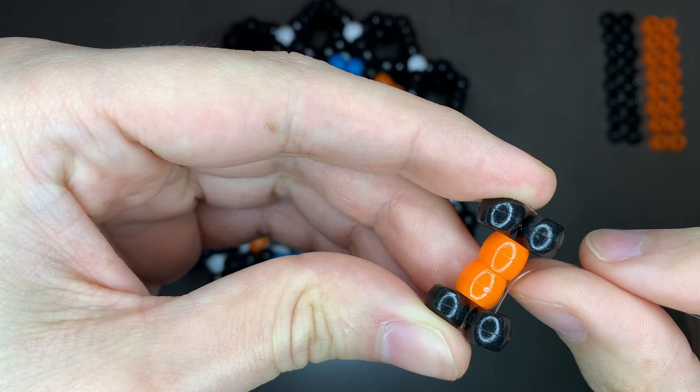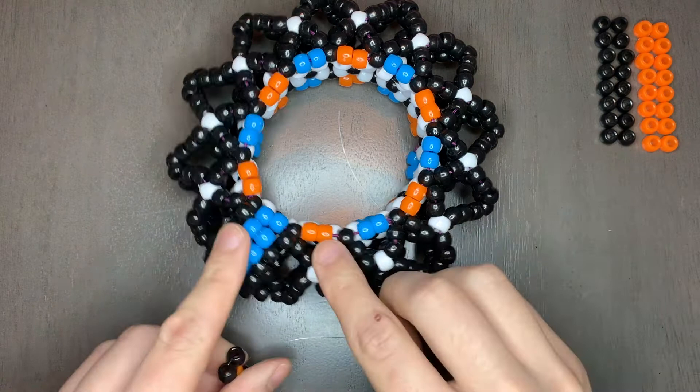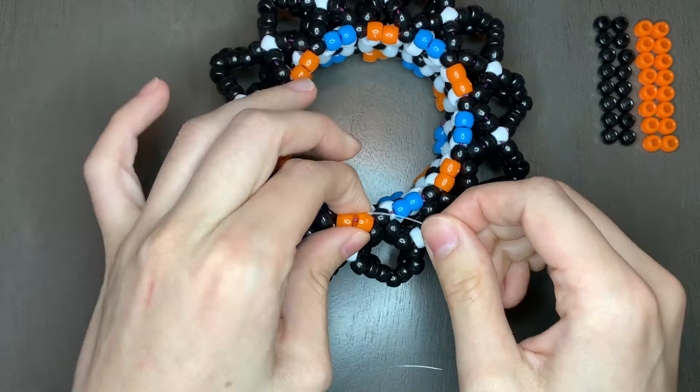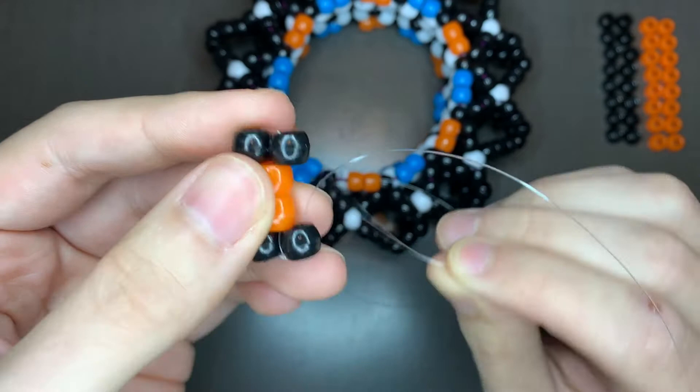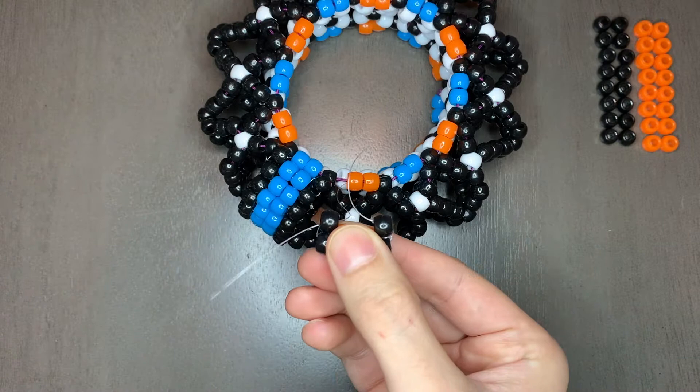Now we're gonna attach it to the cuff. With the end of our string, I'm gonna go through these two colored beads because this is the color that I'm working on, and I'm gonna attach it right here. So my string is going out here; I go through these two beads and then I string the string through the opposite side. Make sure you're not making a knot and going through a loop. Pull the string and it should just attach like that.